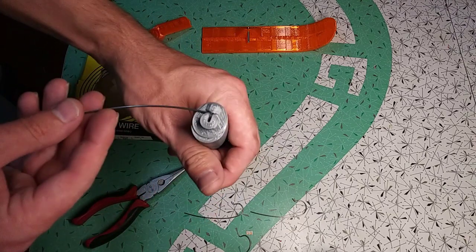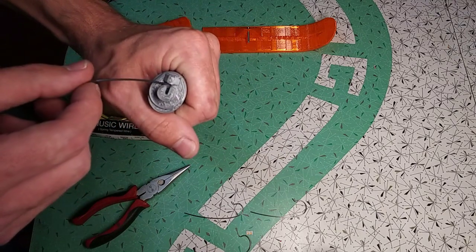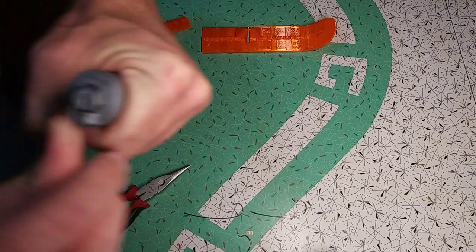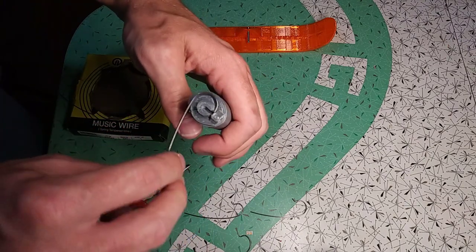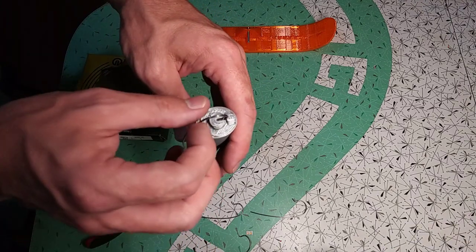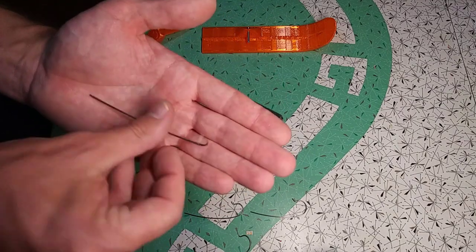Once we've done that, we get a good grip on the handle and wrap the wire all the way around the hub section, then release the wire. Then possibly bend it back just a little bit to see how it looks. Then we rotate it back 90 degrees and pull it out to the center, and that gives us this shape.